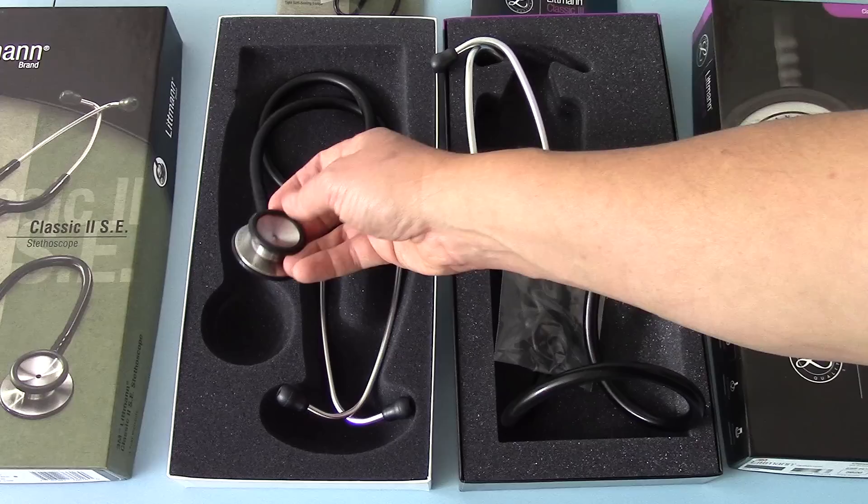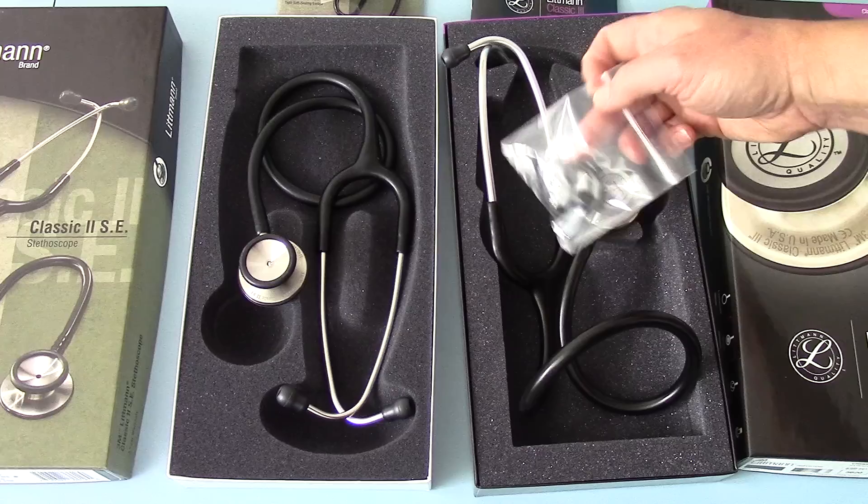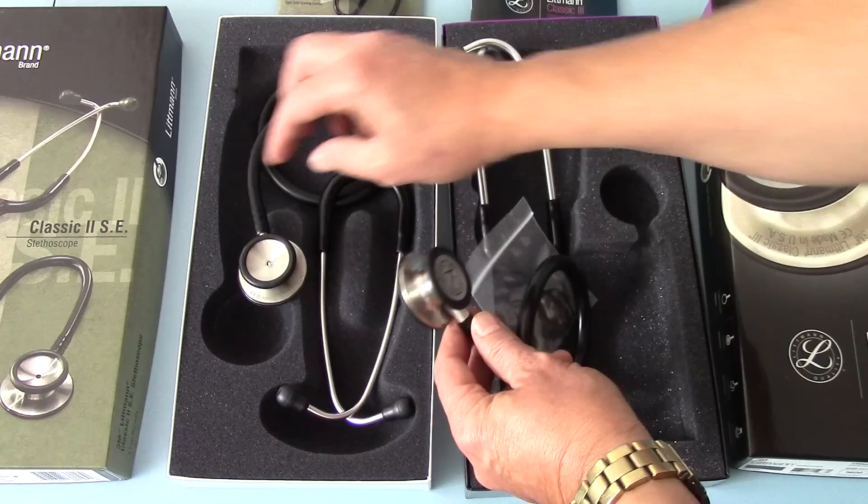Traditionally the Classic II SE had a diaphragm on the large aperture side and an open bell arrangement with no ability to put a diaphragm into that. With the Classic III you have two diaphragm setups as it's presented to you, but this ring does allow you to convert that back to the standard bell setup if required.